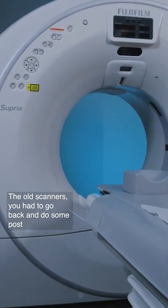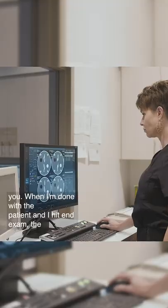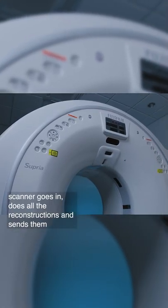With the old scanner, you had to go back and do some post-processing. The Fujifilm does it all — they do everything for you. When I'm done with the patient and I hit end exam, the scanner goes in, does all the reconstructions, and sends them for me.